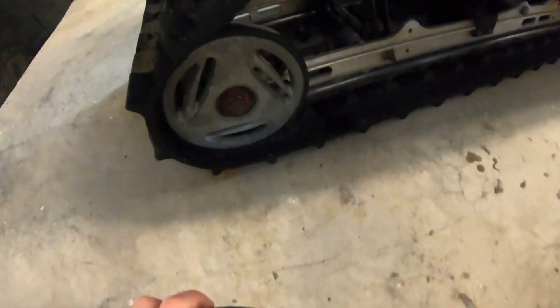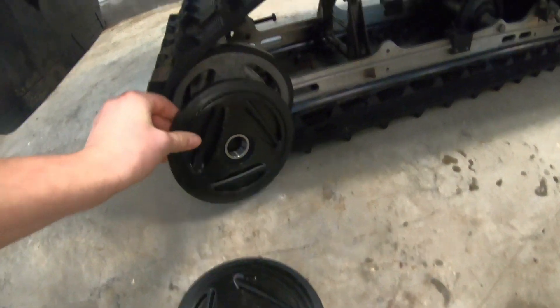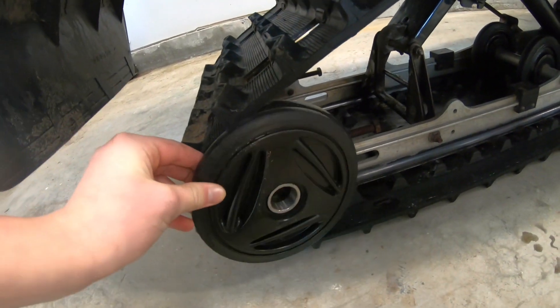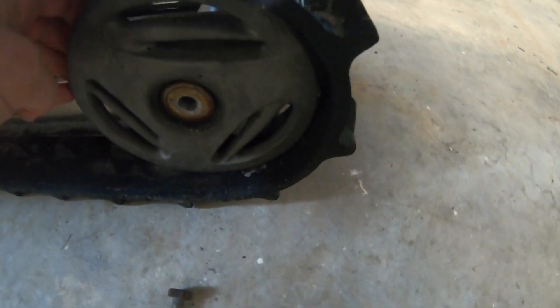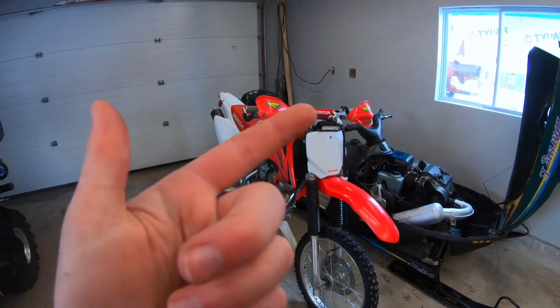These are the little wheels that go on your sled right there. And on the other side, we've got this — and a rubber piece fell off.